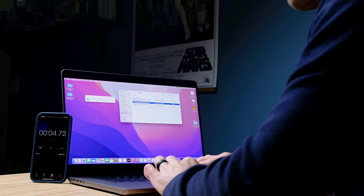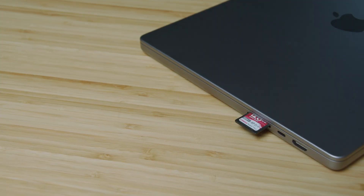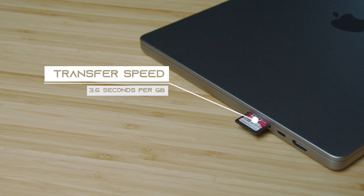One thing to note: if you're using the SD card slot, I already ran a test previously. I took an SD card with 300 megabyte per second read and write speeds, put it into the laptop, and loaded 23 gigs of VRAW footage. That took 1 minute and 46 seconds, which translates to about 1 gig per 3.6 seconds. For my editing rig with a Ryzen 9 3900X, the same 23 gig move took about 36 minutes. So it's a very fast SD card slot.